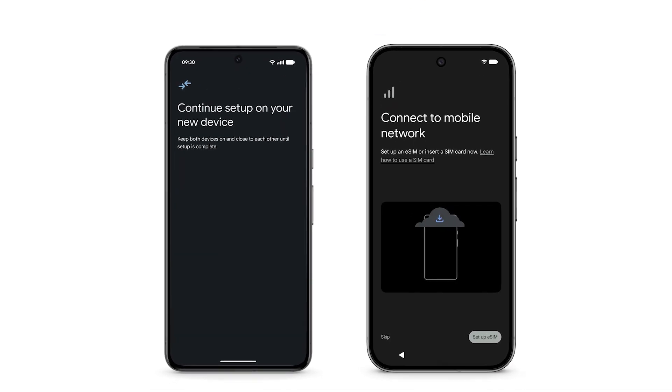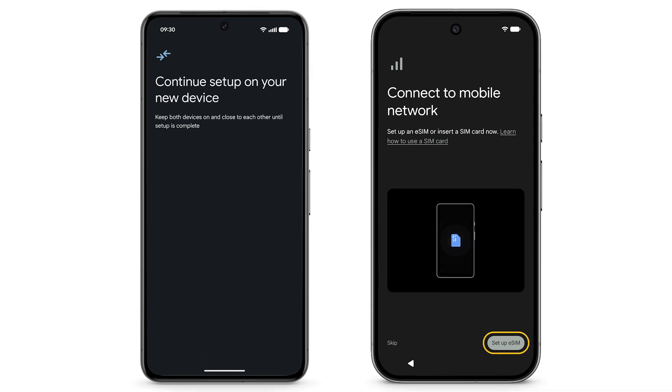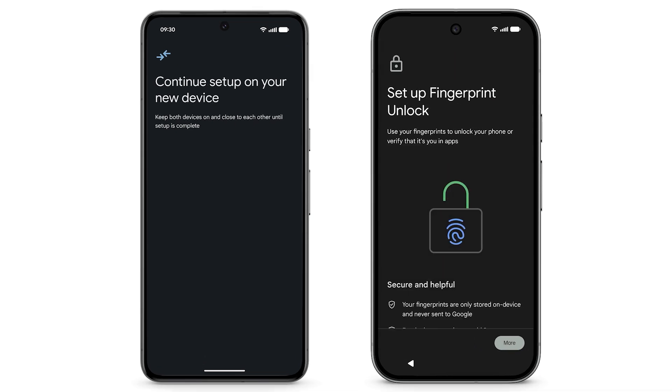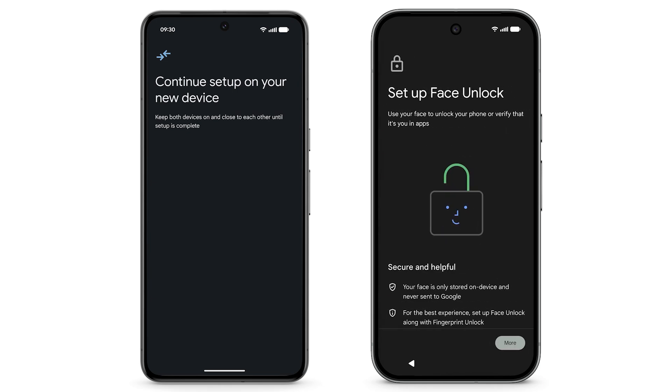If you have an eSIM, tap Setup eSIM. Setup will lead you through how to keep your phone secure using fingerprint or face unlock. Review each screen to continue.